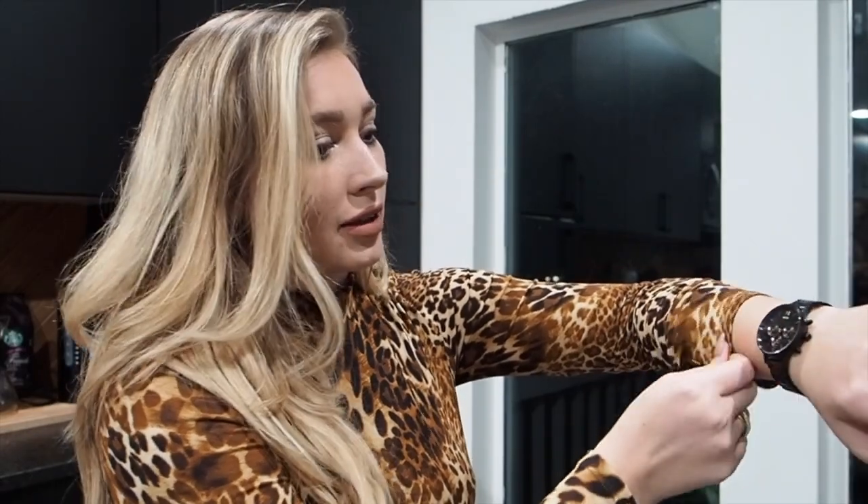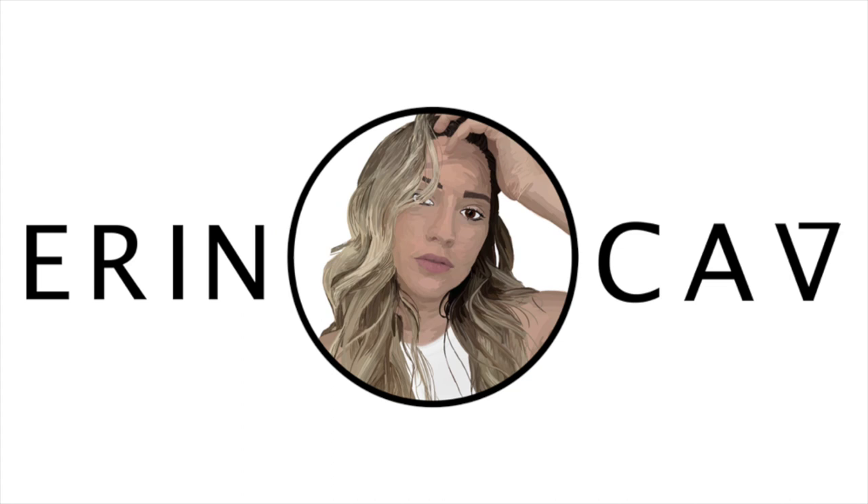With the holidays coming around, this would make the perfect Christmas gift — the quality is just unmatched, but it's not gonna break your bank either. Movement just came out with a bunch of new beautiful pieces and I wanted to share my absolute favorite one from the collection.